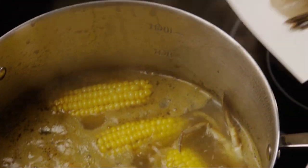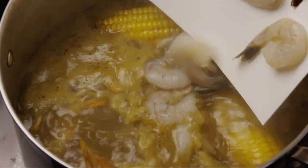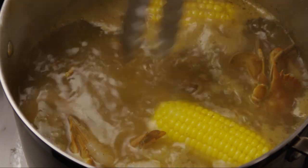Finally, when everything else is almost done, add in one pound of peeled and deveined fresh shrimp and cook for another three to five minutes.